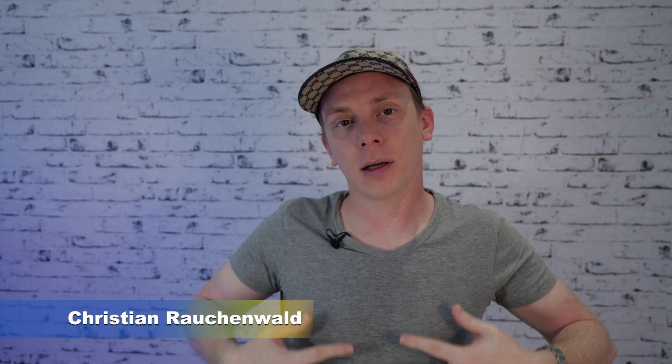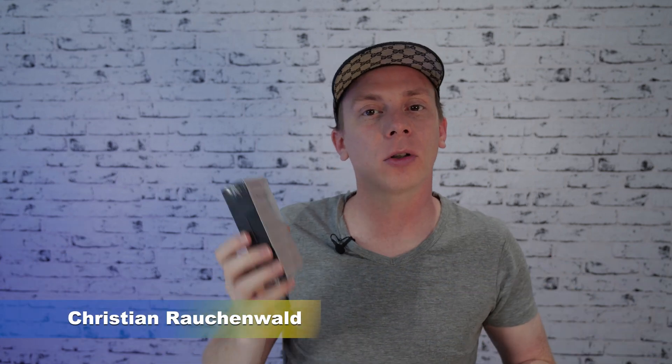Hello and welcome to another video with me, Christian Rauchenwald. Today I'm going to unbox the Ledger Nano S Plus I just received a couple of days ago from ledger.com to show you what you get when you order yours.